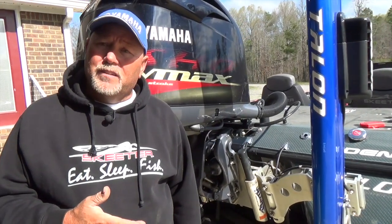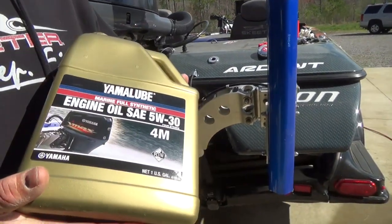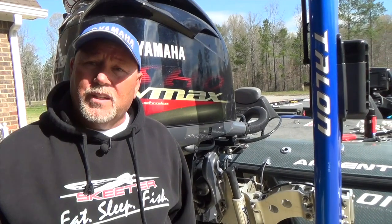Yamaha recommends that after you break these engines in with regular standard oil, to go to a synthetic oil. The Yamaha Gold SAE 5W-30 synthetic is what you need to go to.